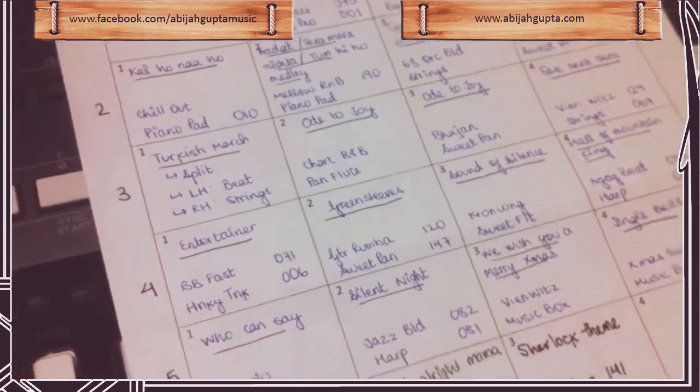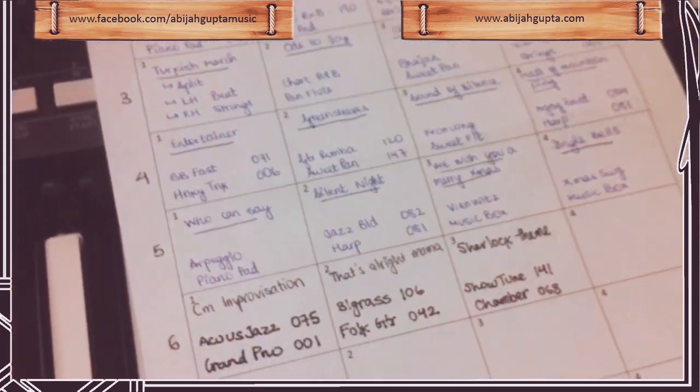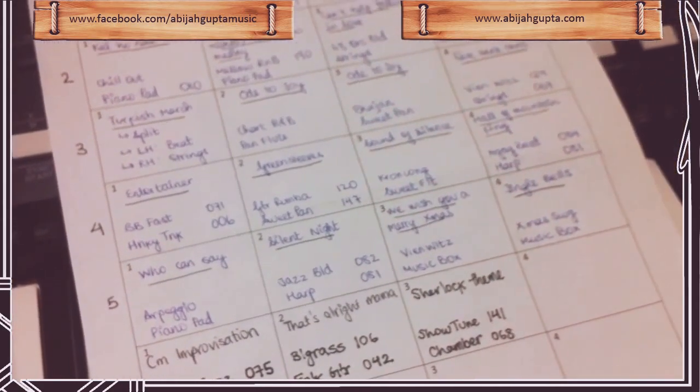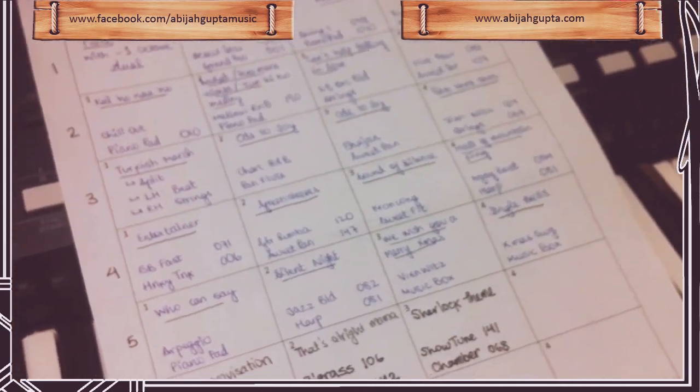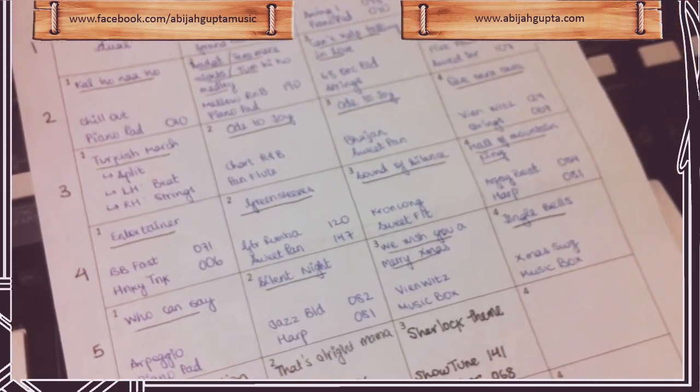I'll be providing a link for this document below — it's going to be a Dropbox link. Feel free to take a print of it and write down your own settings. Please do share your own techniques with me in the comments below. And happy music making.